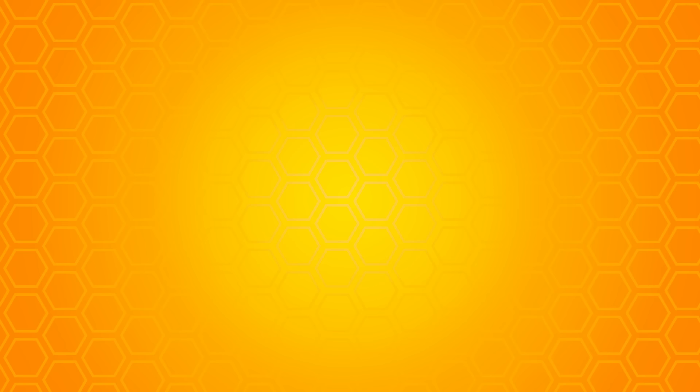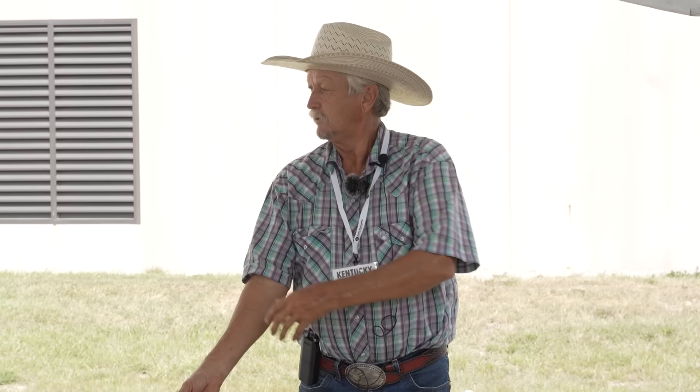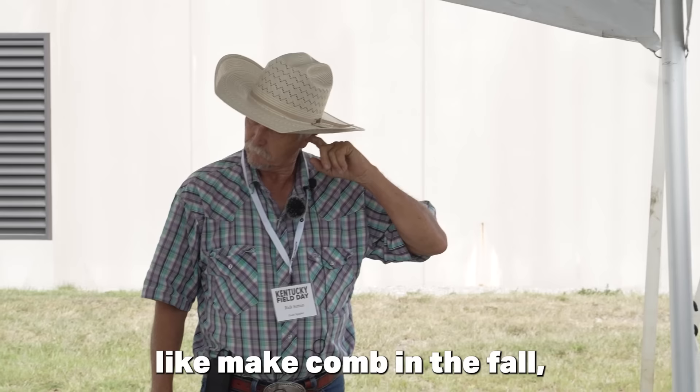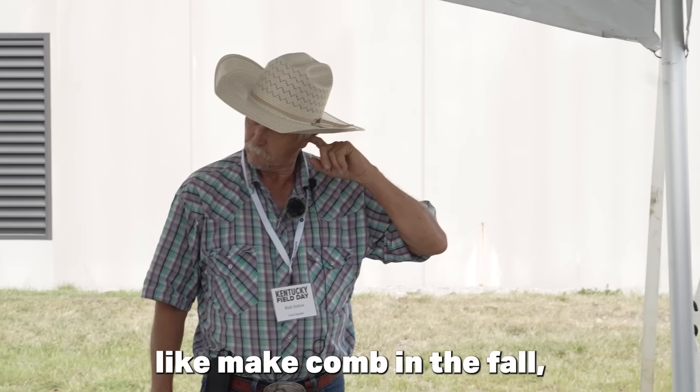Some hives just don't want to draw comb — I don't know why. I remember back in the early 80s I put comb honey supers on and confirmed they only made half as much honey. One hive I put a comb honey super on — I went back, it had swarm cells, I checked three weeks later and they would not draw wax out, maybe a frame or two. I think it was just the genetics of that bee. When I put drawn comb on them, they went right to making honey again.